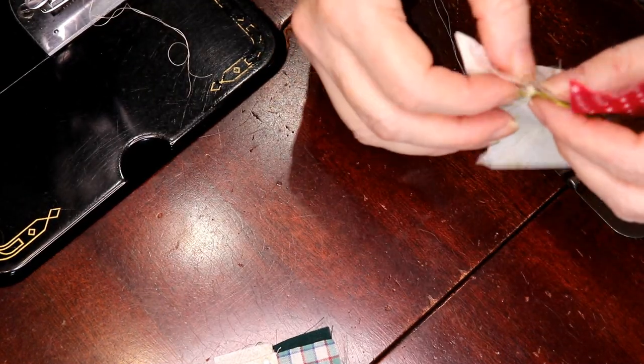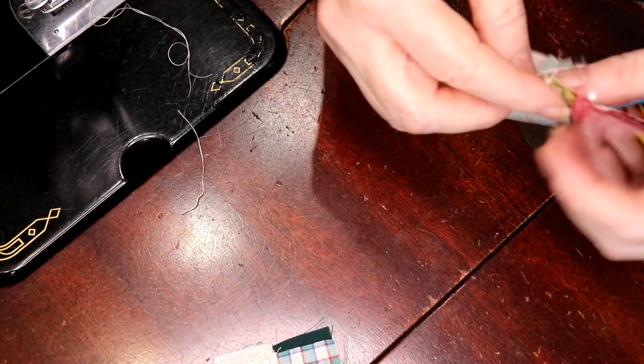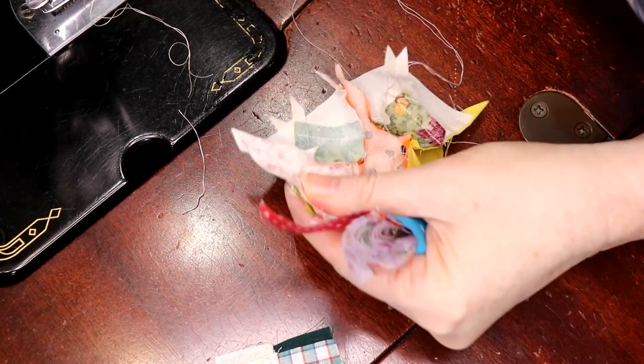It comes very easy. Line it up, take some time, line it up quickly.